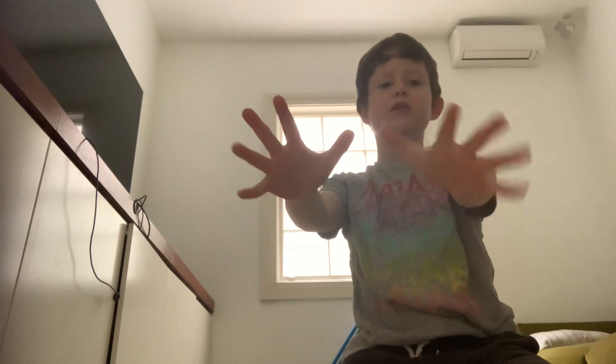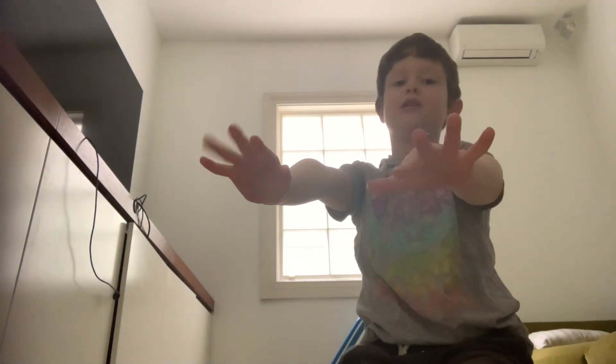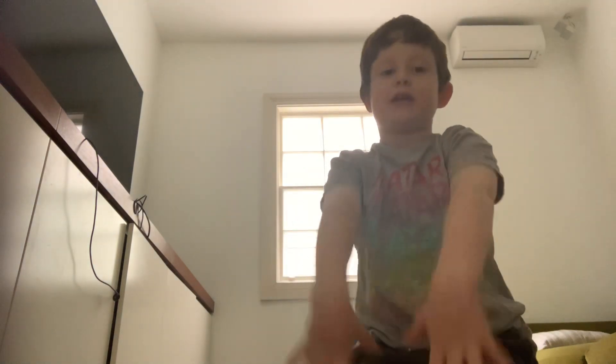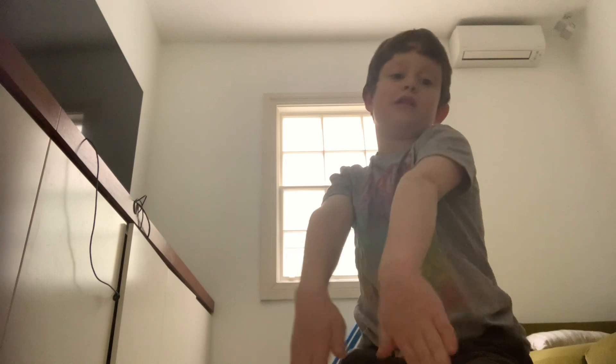It doesn't really matter, but I'm going to show you some things on how to balance too. You'll want to make sure your hands are like this because it'll give you more balance. If your hands come a little bit off the ground, your palms can help you balance. Or if your palms get off the ground, your fingers can help you balance.